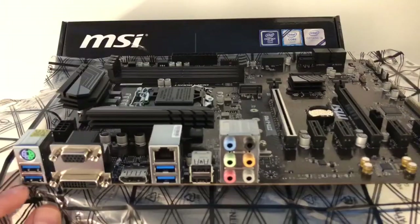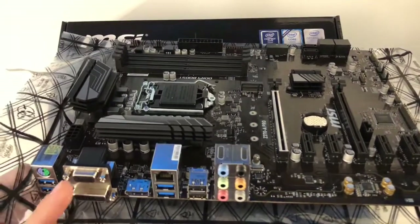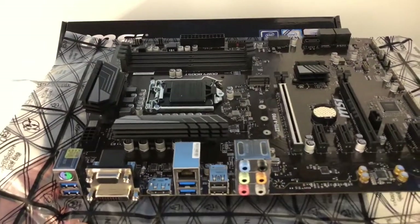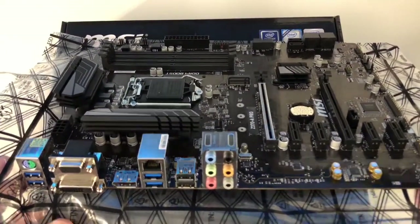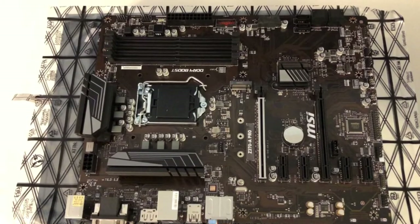So it doesn't look like it has an HDMI — it's basically expecting you to put a video card in. It has four USB 3.0 slots, two other USB slots right here, dual-link DVI, old school VGA connectivity, keyboard or mouse, six audio ports right here. And that's about it — it does not have an HDMI slot, just to give you a heads up if you're going to do HDMI output.